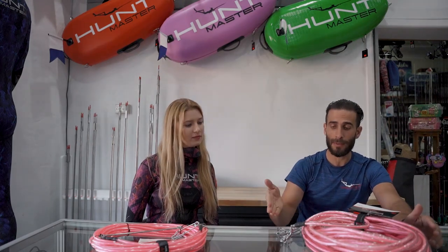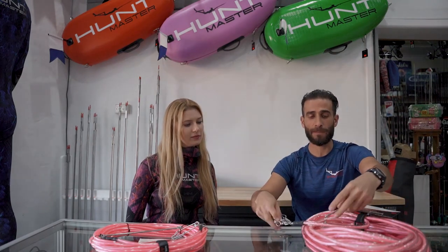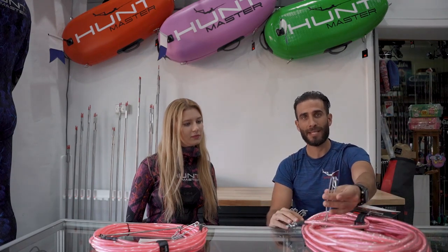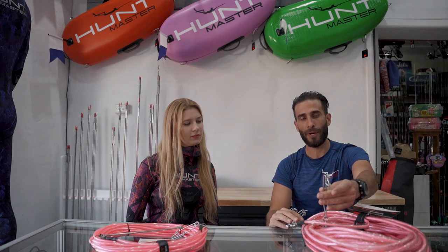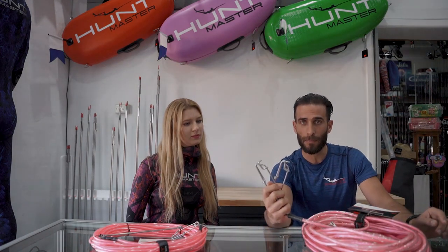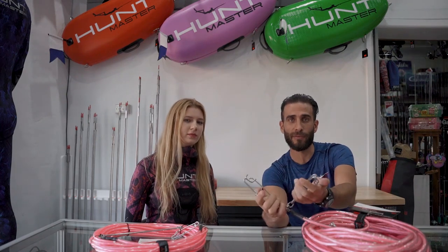However, with the Tuna Tamer, we don't have a speed spike — we have three shark clips. This shark clip on its own will attach to your gun or to your breakaway system, and these two shark clips are a bit more complex for more advanced divers.